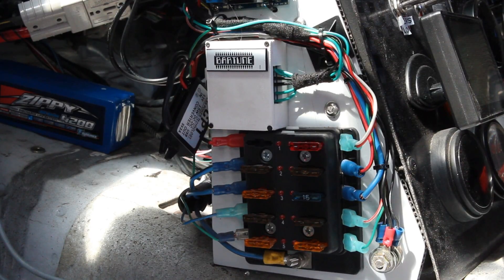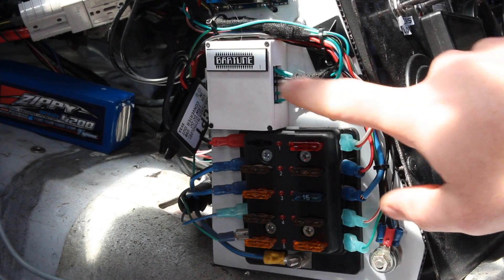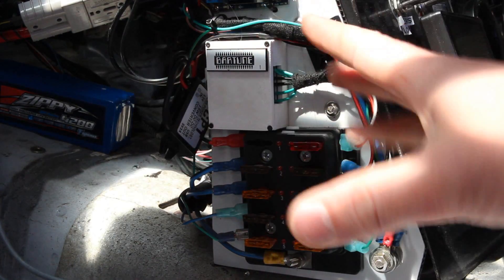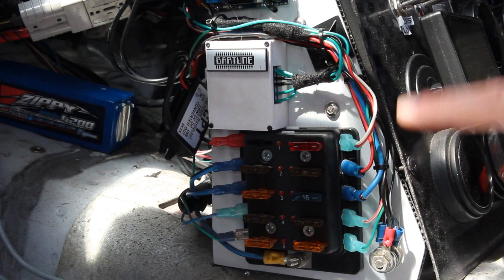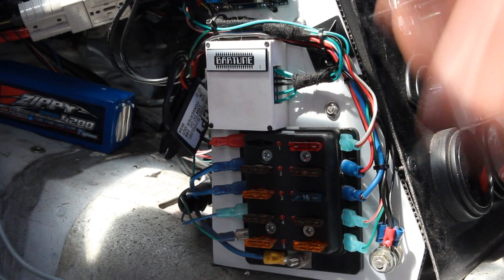For the first few times that we take this car out onto the track, we'll need to monitor the temps via the ECU, keep an eye on this thing, and make sure that the engine temperatures are at the set target point that we want. We don't want anything overheating, and we also don't want it overcooling.